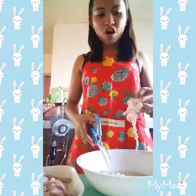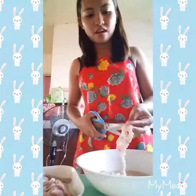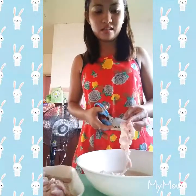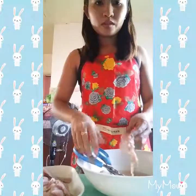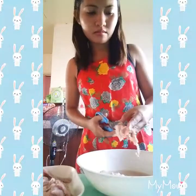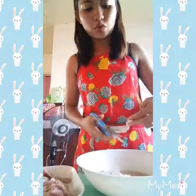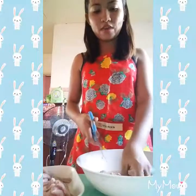Since I bought pork steak cut at the market, what I have to do here is cut it into pork strip cuts, so I can coat it later with the flour I have. But since we don't have pork strip cut that is ready, I have the pork to cut.